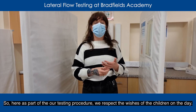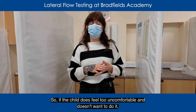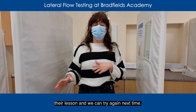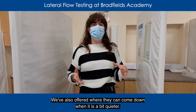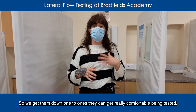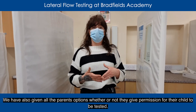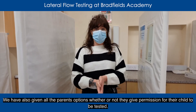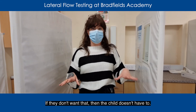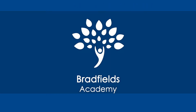As part of our testing procedure we respect the wishes of the children on the day. So if the child does feel too uncomfortable and doesn't want to do it, we don't force anyone into doing it — they don't have to. They can go back to their lesson and try again next time. We've also offered where they can come down where it's a bit quieter so we get them on a one-to-one so they can get really comfortable being tested. We've also given all of the parents options whether or not they give permission for their child to be tested. If they don't want that, then obviously the child doesn't have to — we respect the parents' and carers' wishes.